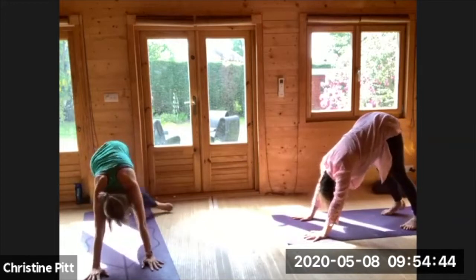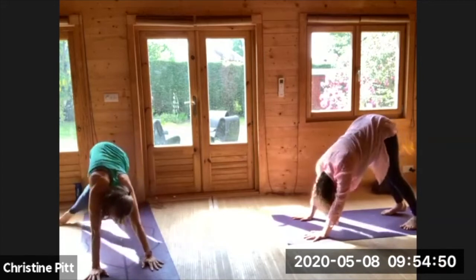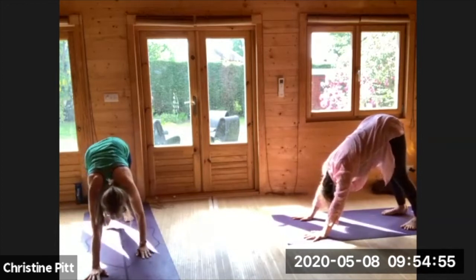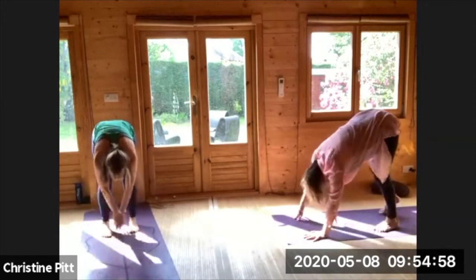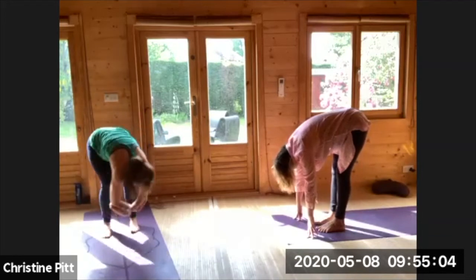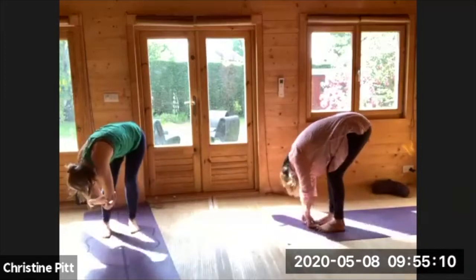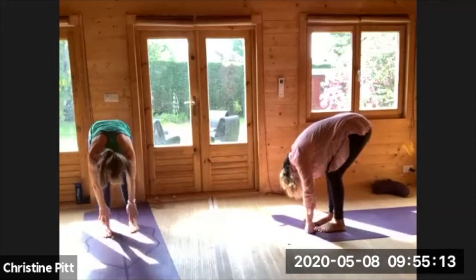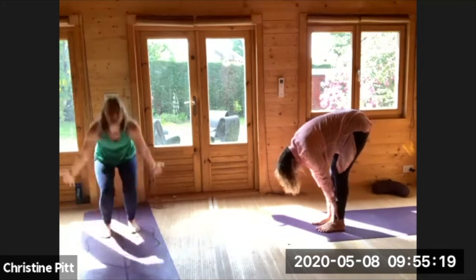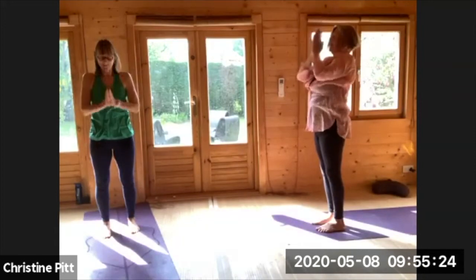Maybe stepping one foot across, having a nice twist — just see where your body wants to go today. Starting to walk the hands towards the feet, the feet towards the hands, catching a hold of your elbows, the knees can soften, and gently sway from side to front. Just let the head and neck go. Releasing the hands down, inhaling halfway, easy exhale.